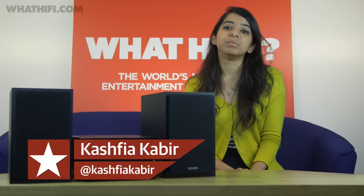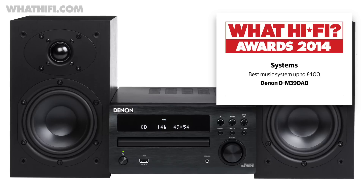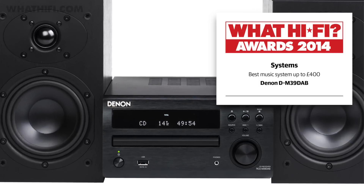We might live in a time where everything is internet this and wireless that, but Denon's DM39 DAB has proven again and again that the good old microsystem still has its place — so much so that it's picked up a What HiFi award three years running.